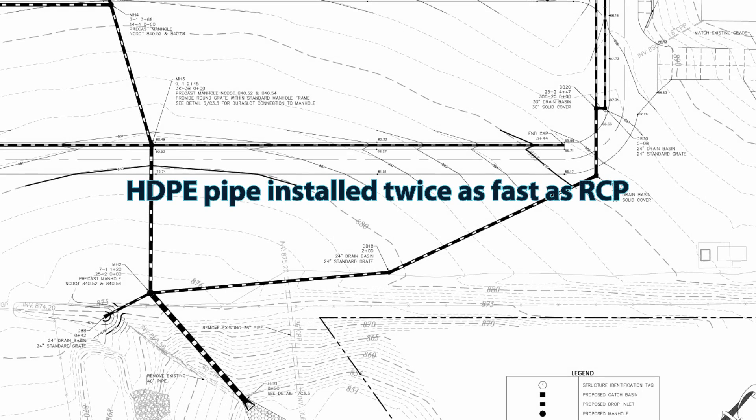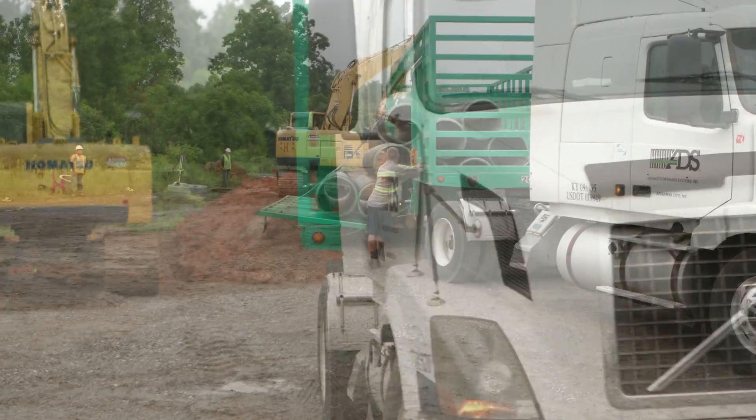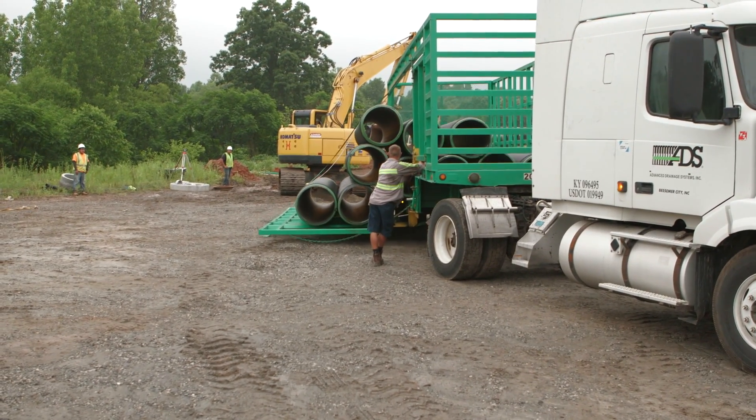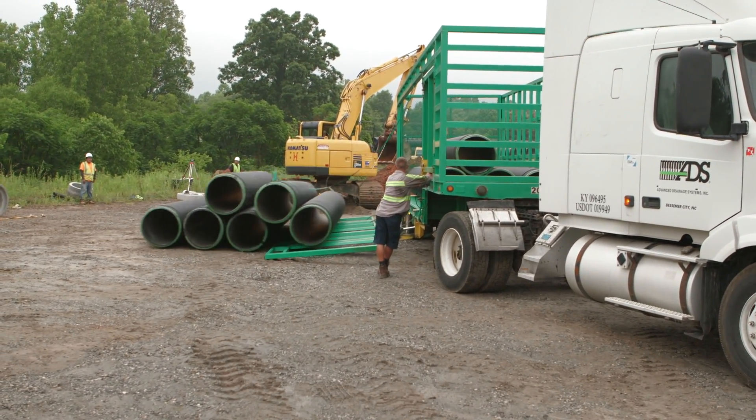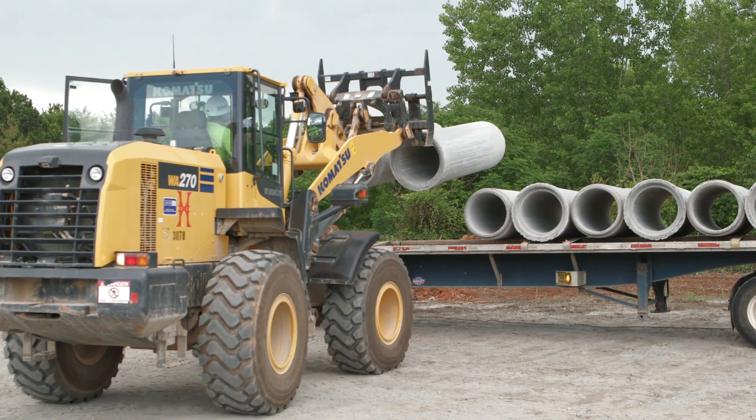Because polyethylene is lightweight and easy to use, it installed twice as fast as concrete. Savings from specifying polyethylene pipe starts with delivery. Dropside trailers allow for easy offloading of polyethylene pipe, where concrete pipe commonly requires heavy equipment and more time to unload.